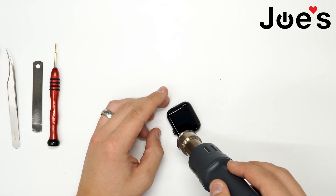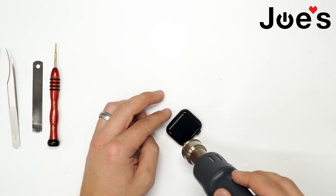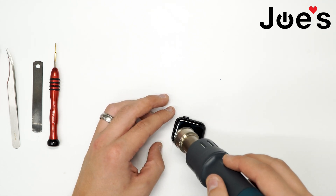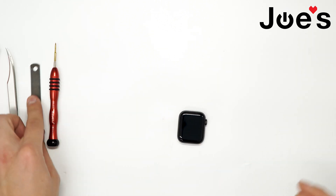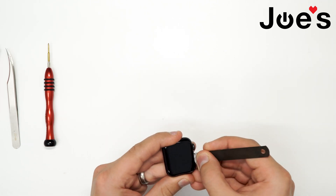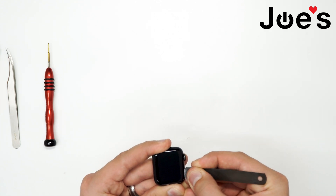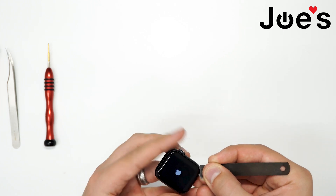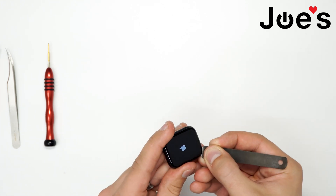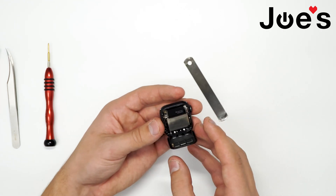Set the heat to about 200 degrees Celsius. Once it's good for the heat, let's take a thin pry tool and go right in there. Don't go deep inside because it will damage the ribbons.